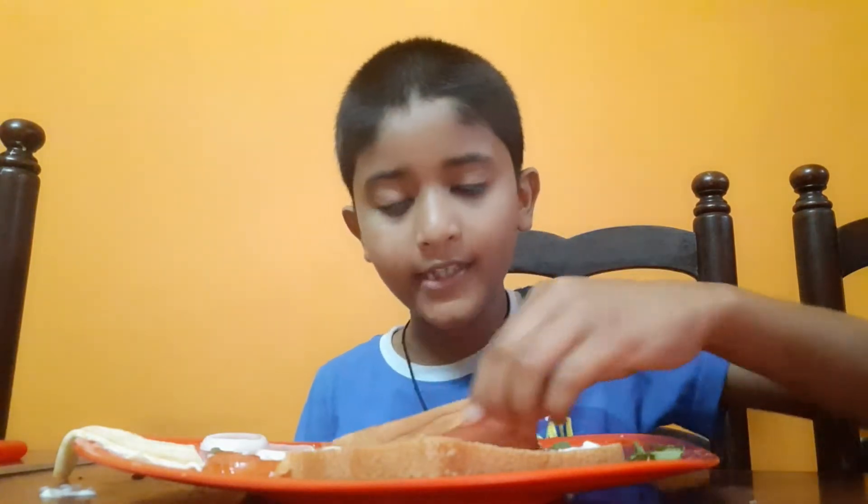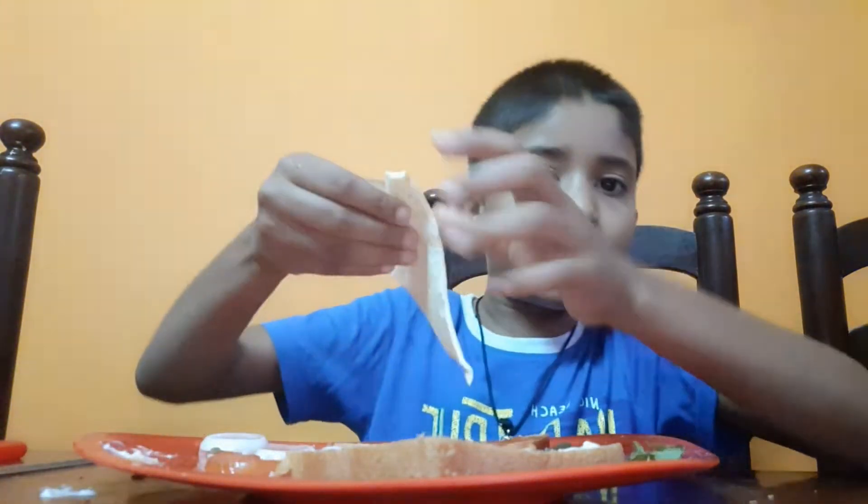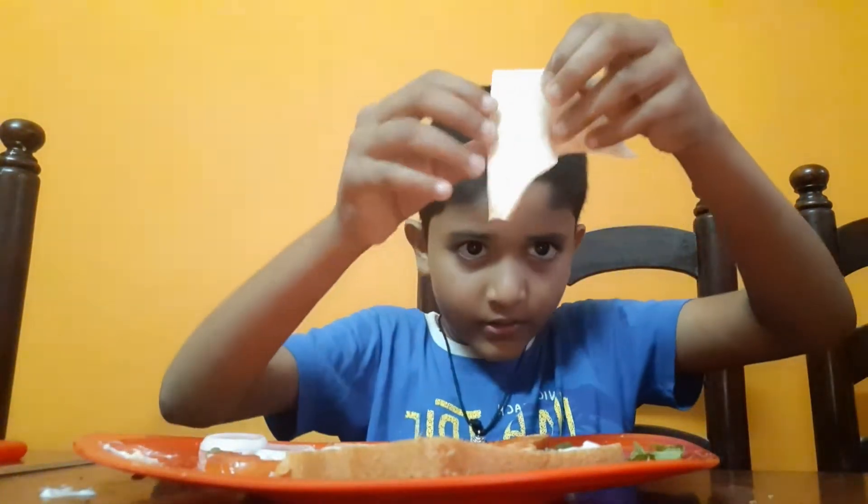Wait a minute, I'll do it. Okay, I did. Then we have to actually slice it into a triangle shape. Like this. Then we have to make a triangle shape sized piece.